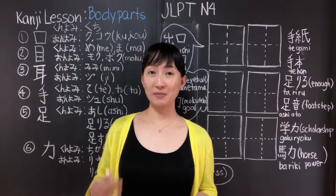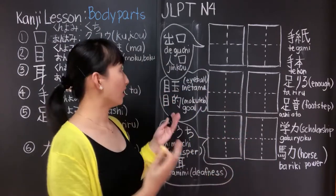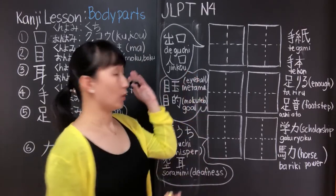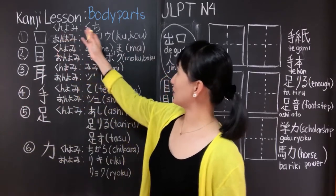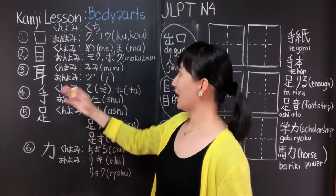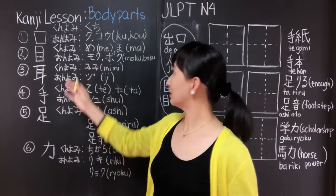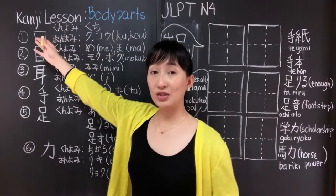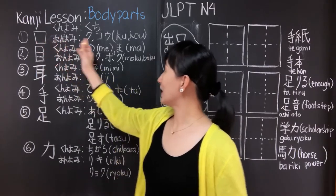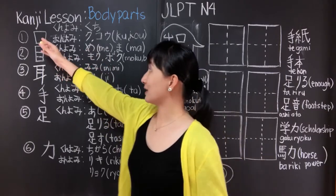Today our kanji lesson is about body parts, or karada no bubun. There are two ways to read a certain kanji. The first way is kunyomi — it's the Japanese way of reading a kanji and has a meaning on its own. The second is onyomi, which is the Chinese way of reading a kanji. With onyomi, the kanji doesn't have a meaning unless you partner it with another kanji before or after it.